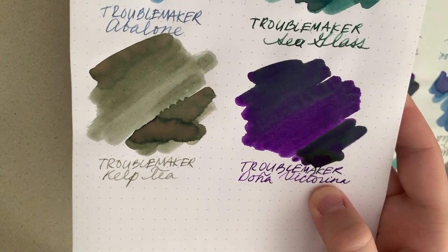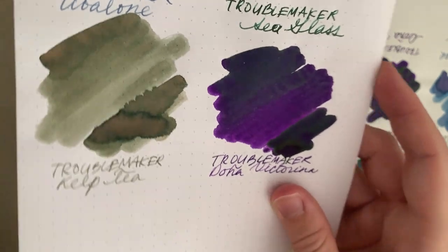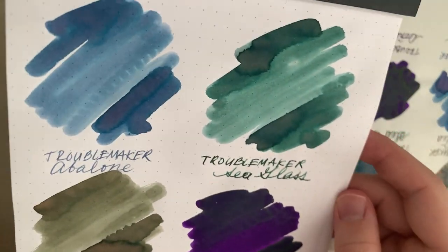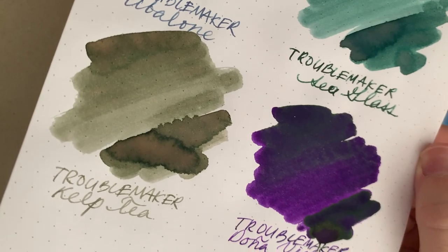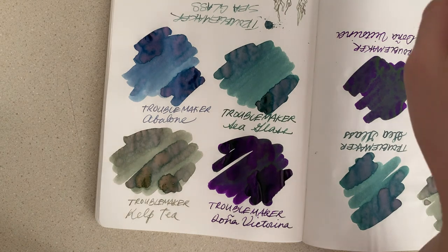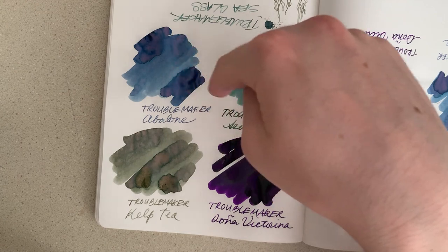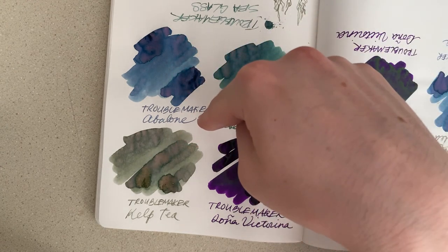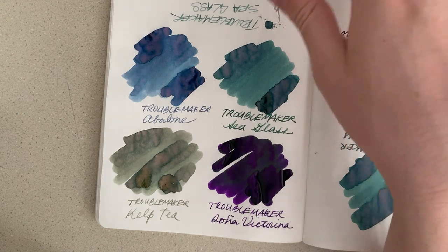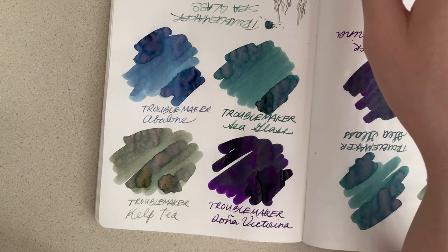Now that it's fully dry on the Rhodia, you can sort of see some of the sheen on the Doña Victorina — the light's kind of low so you won't really get the most of it, but it is there. And then of course the other really amazing colors. If you can find these, I would definitely recommend picking a few up. I do have Troublemaker Milky Ocean, which is another chromo shading ink pretty similar to Abalone but a little more purple, and I also have Mango and Cineolog Black, which are two of their other standard colors I got when they first launched as a brand — those are great as well.